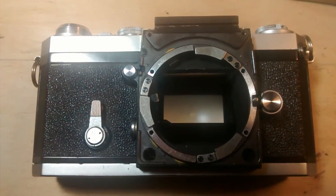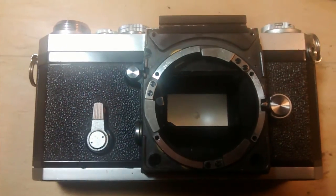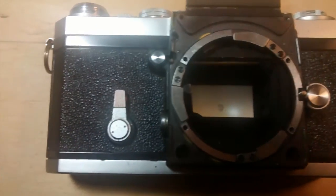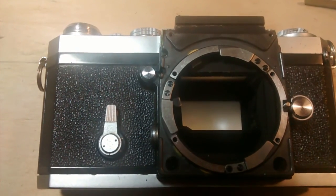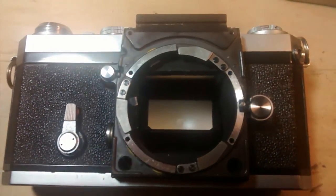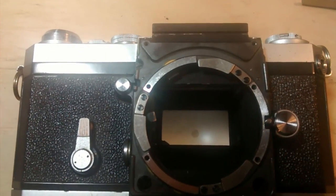I'm trying to make a video of how to unstick the lens release button. This is a Nikon F made in 1972, according to the series number.